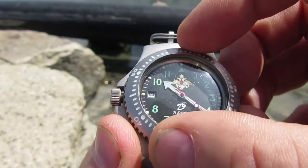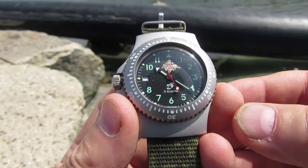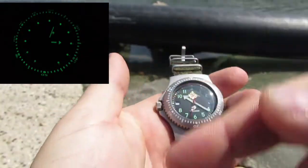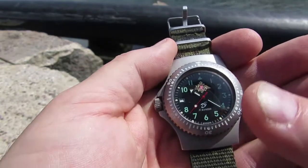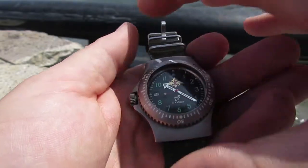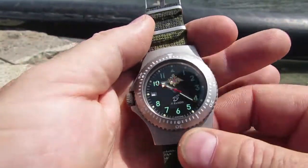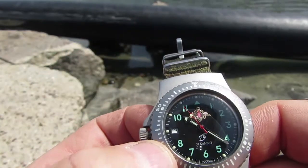At night the luminescence shines really well, and I guess that's why the strap comes with a cover — if you are in the military using it, the Russian military use these things, and the cover blocks out the luminescence so it doesn't give their position away.